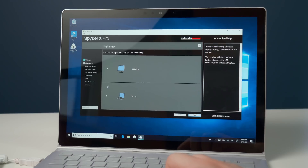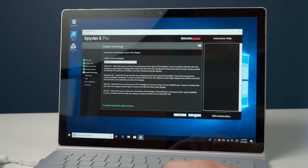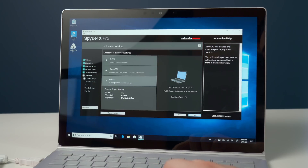It's asking if it's a desktop or a laptop, so I'll click laptop and then next. It recognizes your display manufacturer — it knows it's a Surface display. Click next. For my laptop I'm able to change the brightness, so I'll check that off and click next. I'll make sure it's set to the highest brightness. It's also asking what kind of backlight your monitor uses — this one is a wide LED — so I'll click next and select a full calibration.